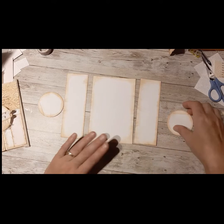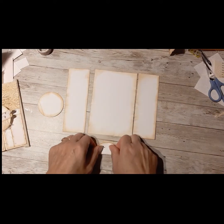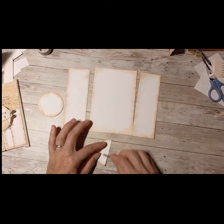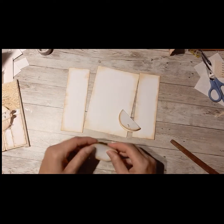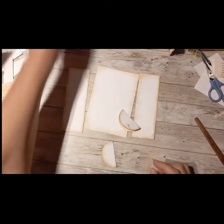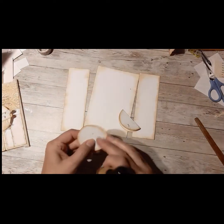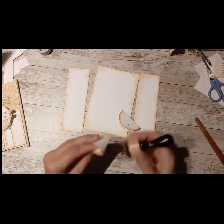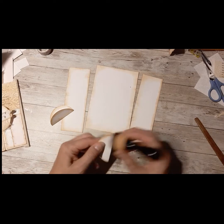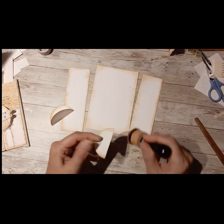I've inked up all my edges — you don't have to, it's just my thing. I'm going to take my circles, fold them right in half, and burnish them right down the middle of both. If you do want to ink, this is the point where you'd ink your middle crease. Like I said, these are quick little inserts but I find they're effective and you can use them over and over again for any kind of project — just adapt the sizing and the theme.